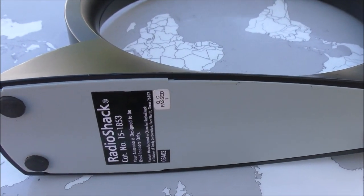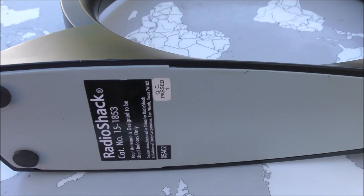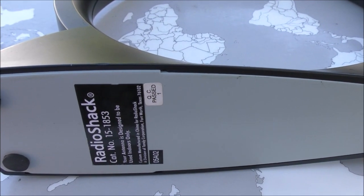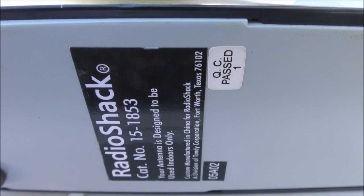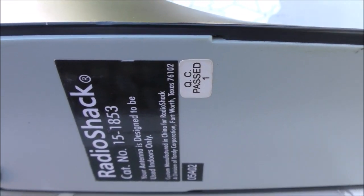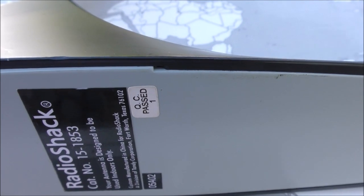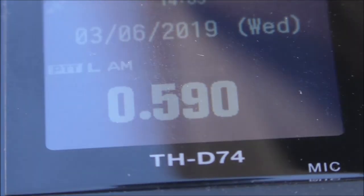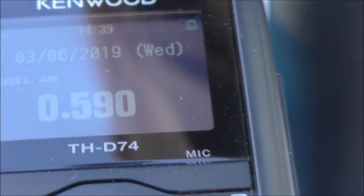This is a Radio Shack antenna that I bought in the 90s and it still works well. It has the tiniest variable capacitor and it performs very well — I've used it many times. Let's see if it's going to work well with our test receiver here. I have my antenna and the radio next to it, and let's see what happens when I tune that loop.